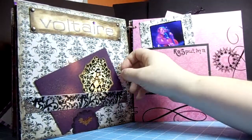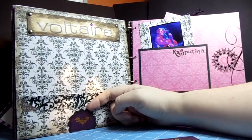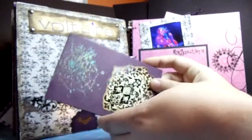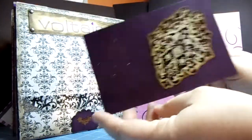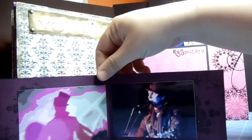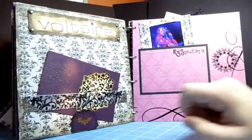A favorite of mine — Voltaire. There's a little ribbon here as an attachment, a little stopper at the bottom. You can see the little Haunted paper but I used a glaze on it, and this was just a little circle punch. I love these types of papers. There's a spider stamp that you can kind of see. This was with not a great camera at the time — I loved the shadow on the wall. It just slides right in there.